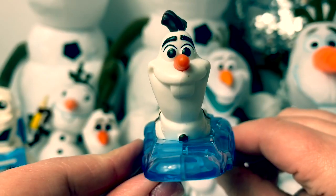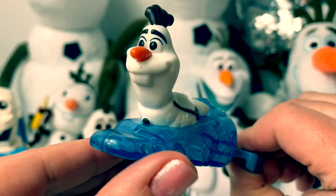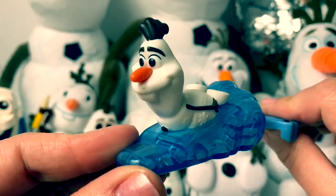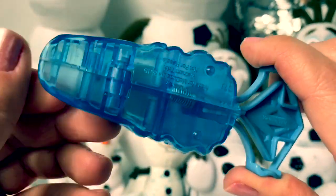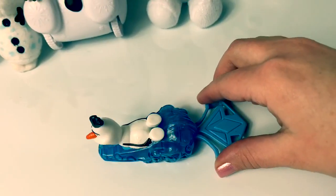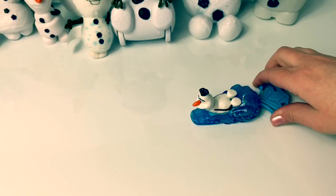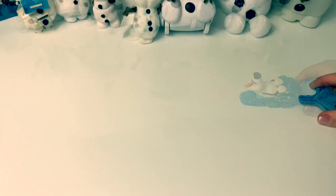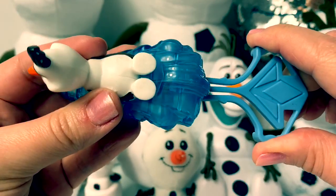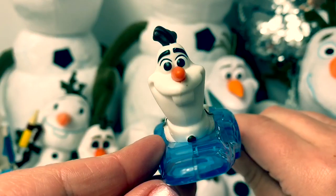Here is Olaf from the McDonald's Happy Meal toys. It looks like he's sliding down some ice. And here on the bottom is a wheel. Let's see Olaf go! You squeeze this here and this piece snaps back in place. So fun!